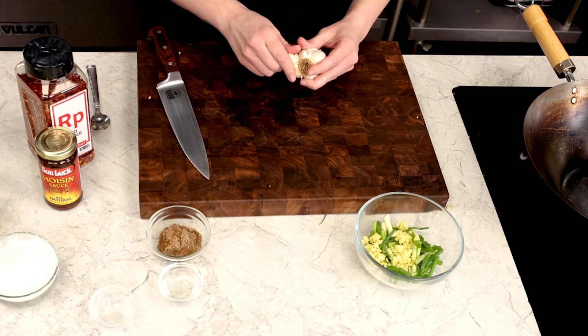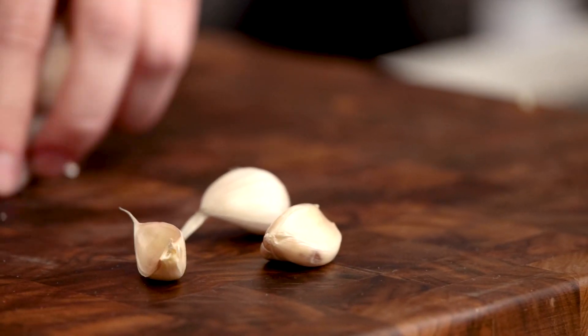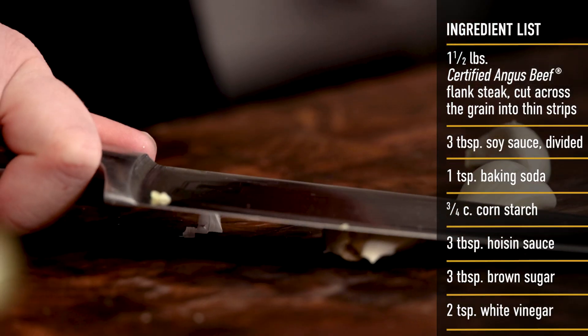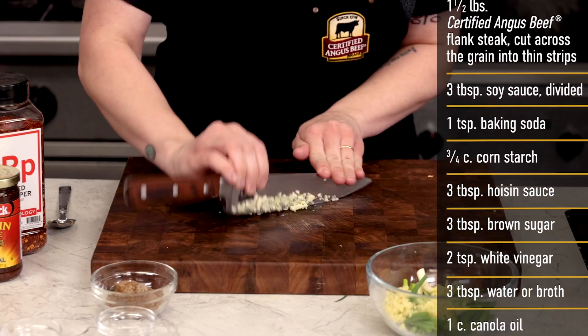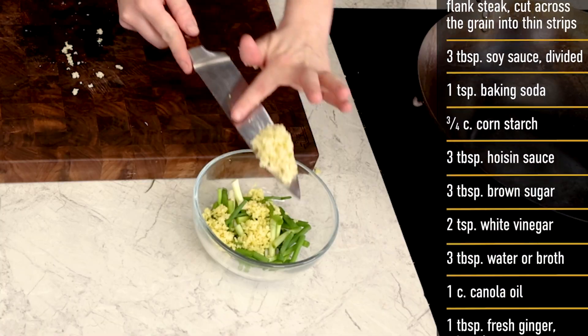As well as a few potent cloves of fresh garlic, also taking these down to a fine mince. All of this can sit in the same bowl, off to the side until we're ready for frying.